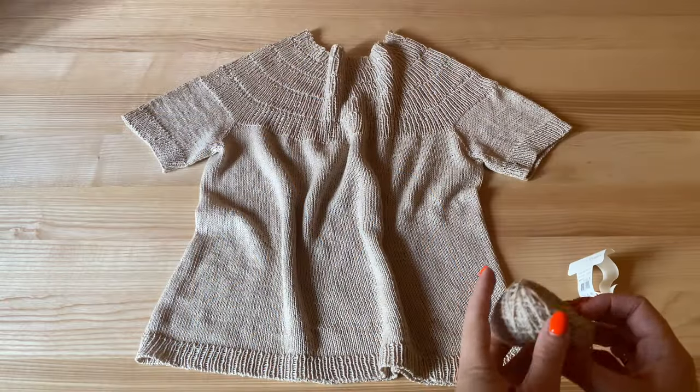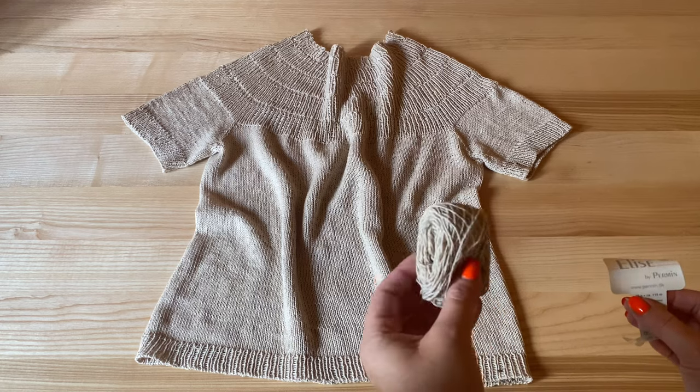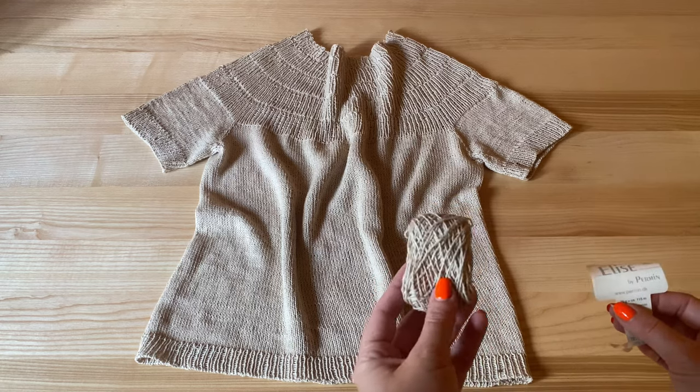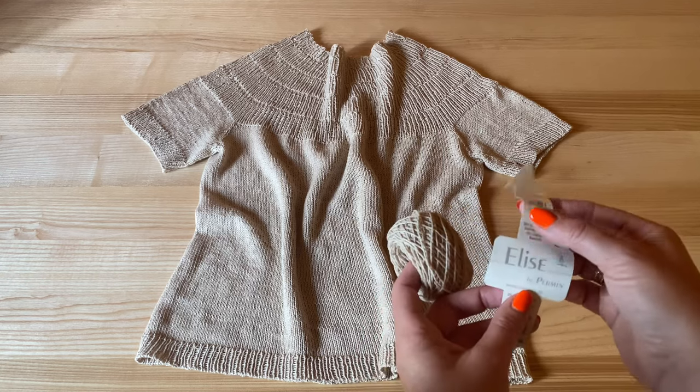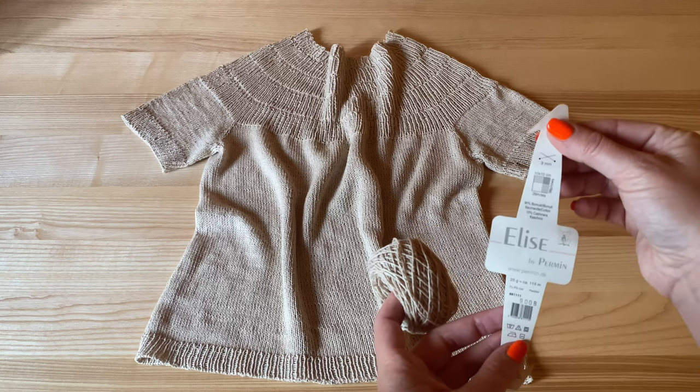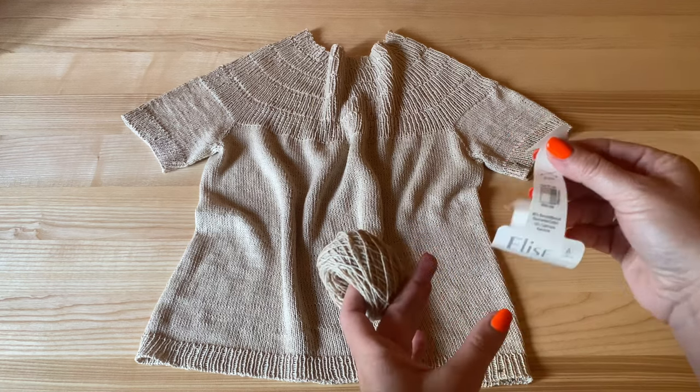Druty trójki to jest dla mnie długi projekt, ale cieszę się, że podjęłam się tego, i bardzo Wam polecam ten projekt, bo bluzeczka jest uniwersalna, elegancka i ponadczasowa. Materiał, z którego jest zrobiona, ta włóczka, jest fantastyczna. Korzystałam z włóczki dedykowanej — zostało mi tu taki kawałeczek, ale muszę przyznać, że troszkę zmarnowałam tej włóczki.